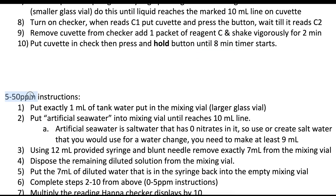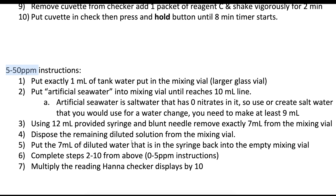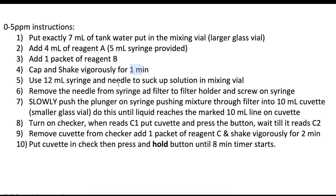Now, if you're actually going to do the 5 to 50 parts per million instructions, there's a lot more steps involved. You can see number 6 is basically just all the steps above, completing 2 through 10, and the rest of the stuff here is just getting step 1 done in the above instructions. All these steps and the fact that you have 11 minutes of just shaking and waiting can be a drawback.